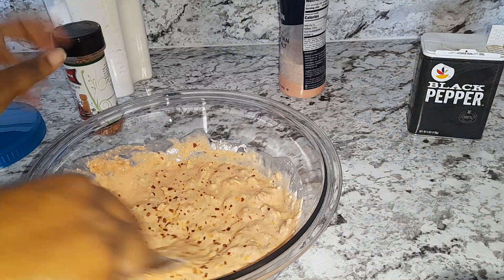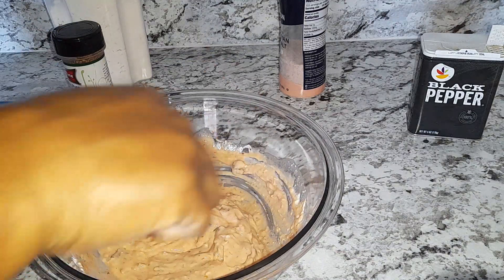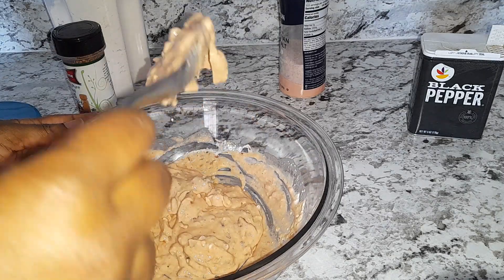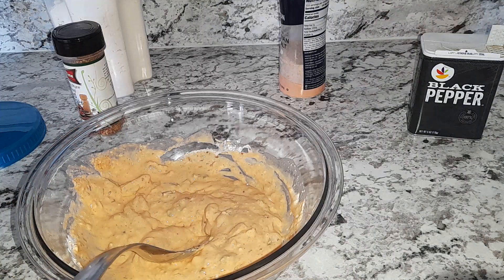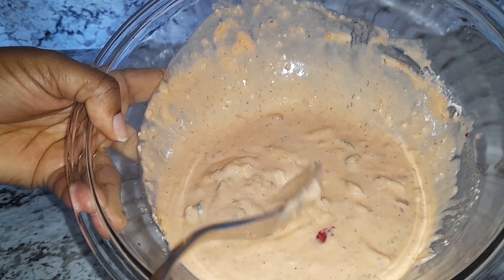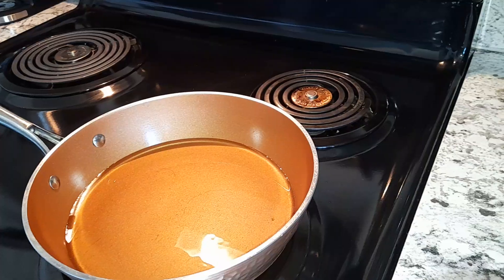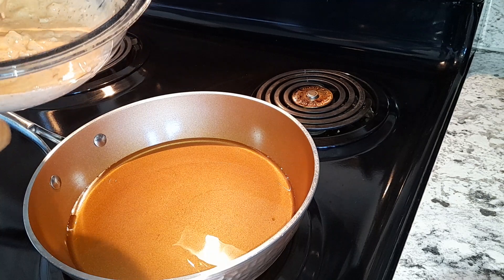There you have it — and you mix. Here is the batter ready for frying. You're gonna go ahead and fry your fritters.